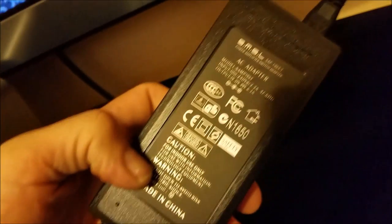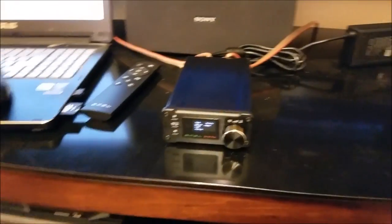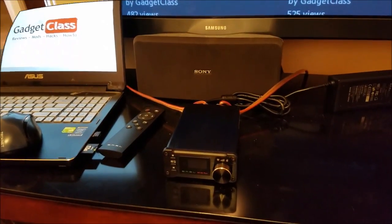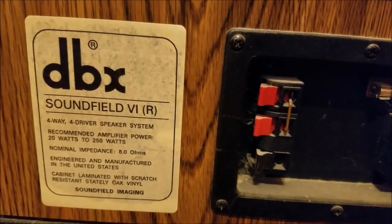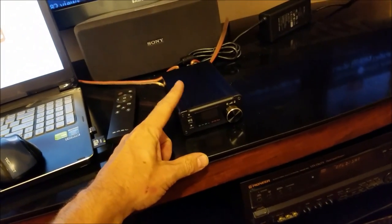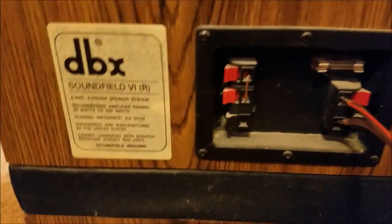Looking at the power supply, we have a 19-volt, 6.3-amp supply — that is bigger than a lot of laptop power adapters, so it does draw quite a bit of power and should be able to output a lot of power too. The first speakers we are going to test are these DBX home theater speakers — these are four-way speakers and they accommodate a pretty wide range of amplifiers, 20 watts to 250 watts at 8 ohms. This amp will output 50 watts per channel at 4 ohms, and these are 8 ohms, so we will see how well it handles that.